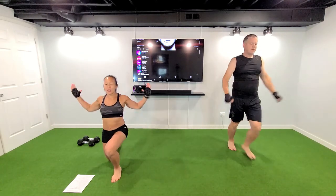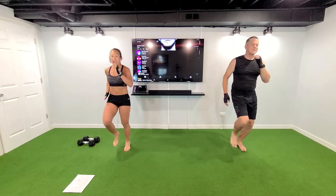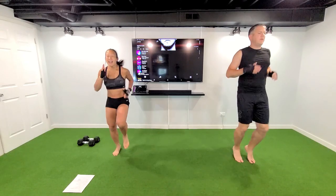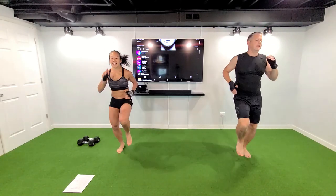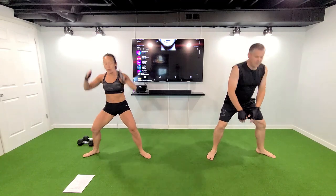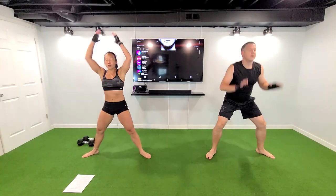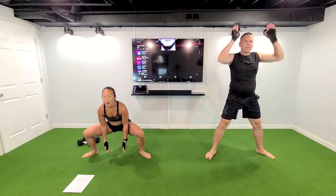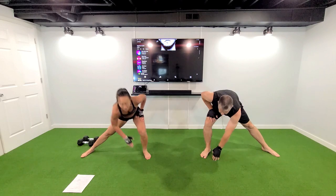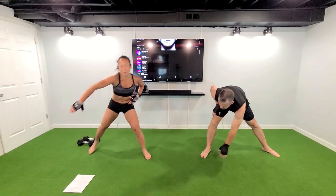In four, three, two — high knees, bring up that heart rate, we're gonna work hard today. Bring it in, in four, three, two — bring out those legs wide, bring it down, push it up, straight down, you're not bending forward. In four, three, two — lateral lunge, bring it in. You can cross like before, come on.